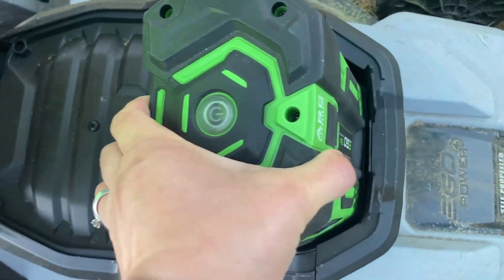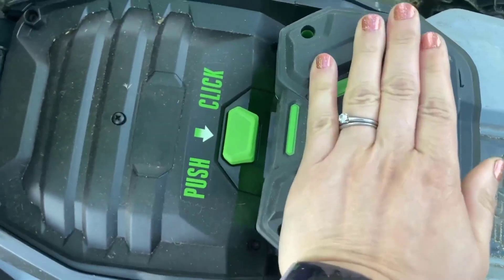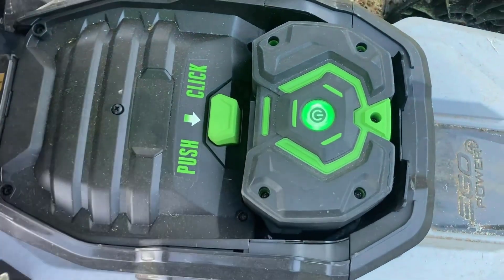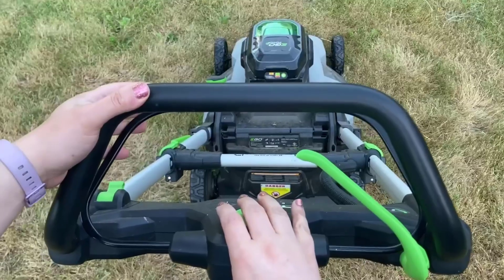The battery just slips right in pretty easily once you get it lined up, and then you push down until you hear a click. Then you push that green button right in the center of the battery — it lights up — close the cover and you are good to go.